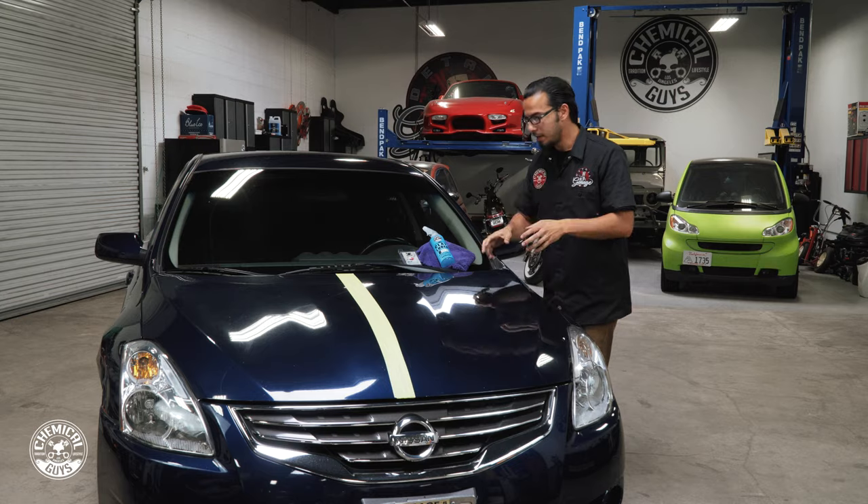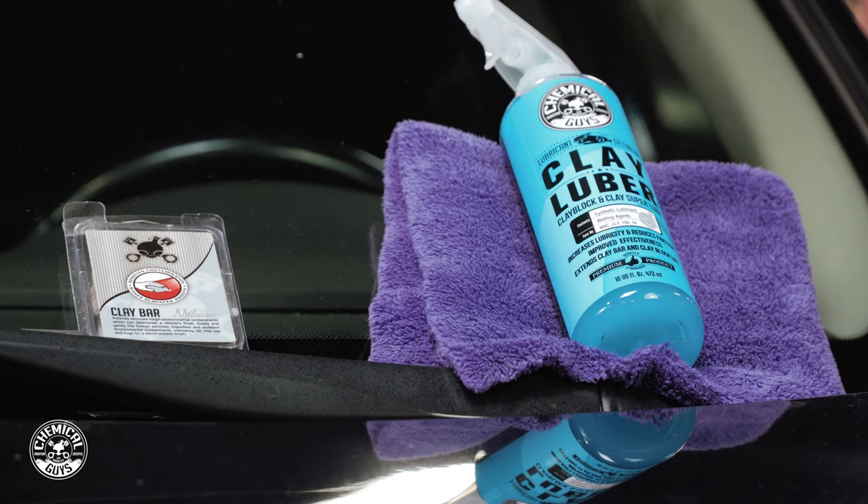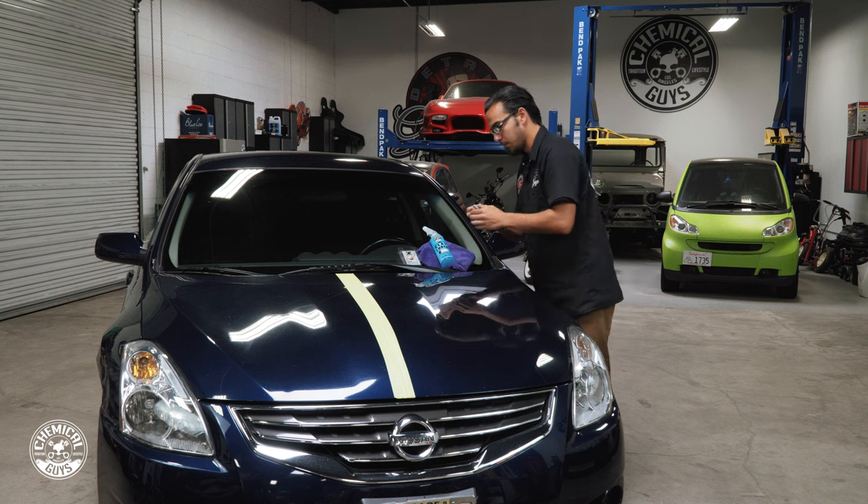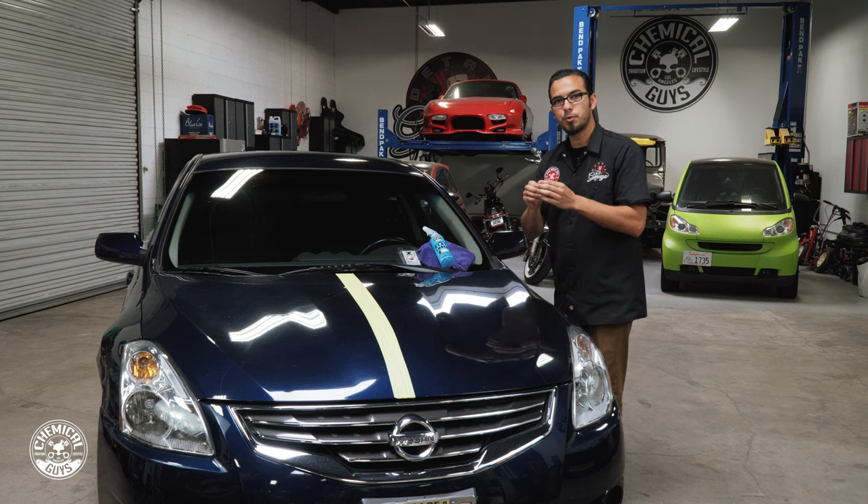Nice and slick — all the impurities have been pulled out. That's due to our media clay bar. What we're going to do is pull up a small piece and then knead it into a patty that's going to cover about two or three fingers.